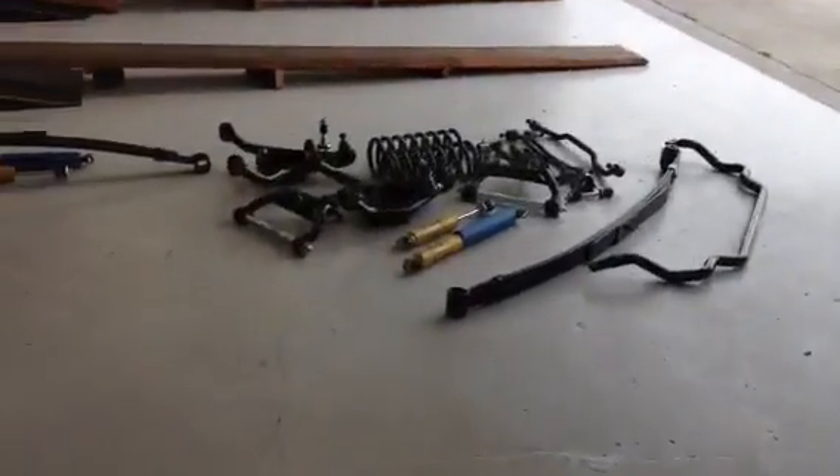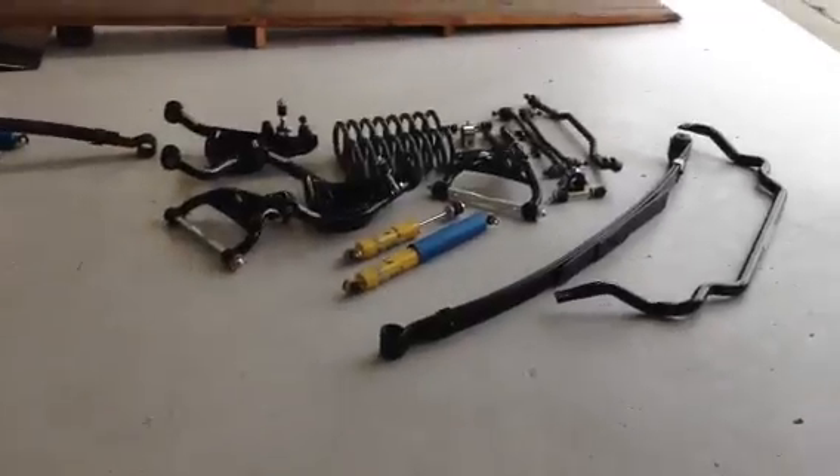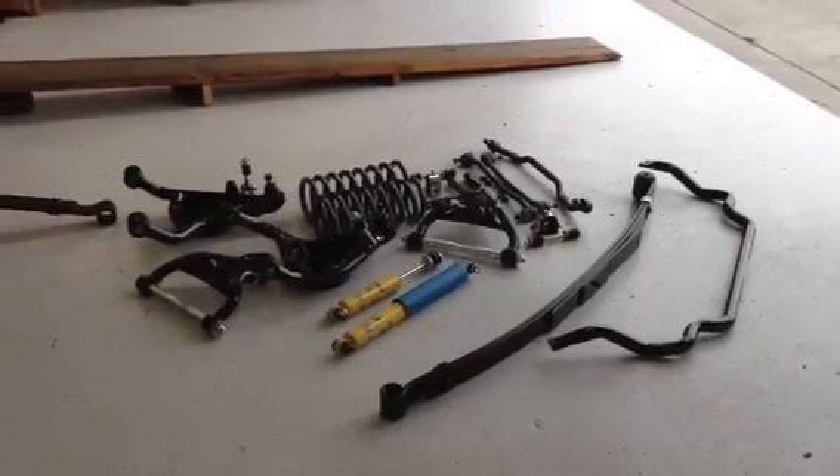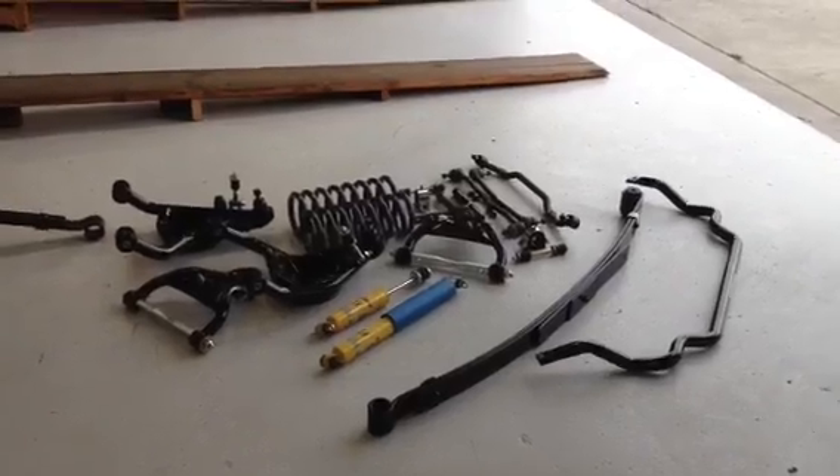So we decided to take a visit to Hotchkiss and upgrade everything end to end. What we've got here is one of the TVS packages. This gets you pretty much everything you need to transform the handling of your car in a day.